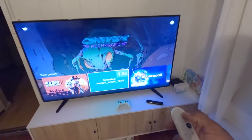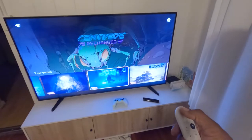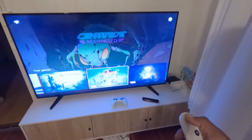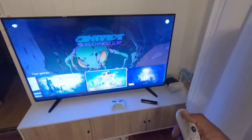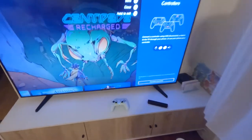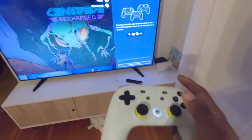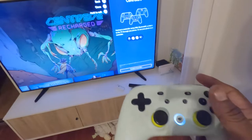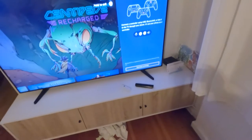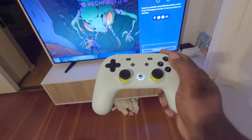Before, to connect the controller I would have to go up here and get the code, so that's what I'm going to do this time. I'm going to turn it off and turn it on and put the code in — let's see if it works, because it might connect with the Ultra right now.